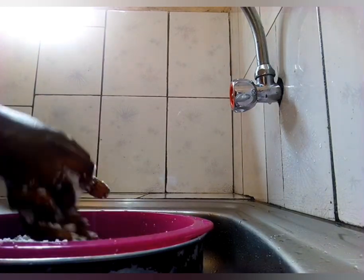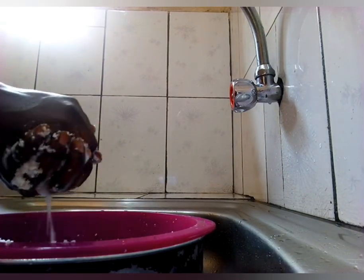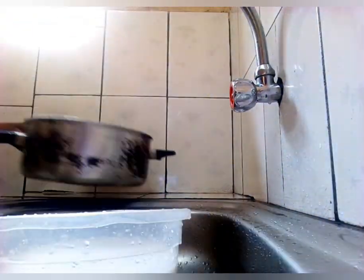I actually blended it two times. You really need a strong blender for this. So this is my coconut milk.